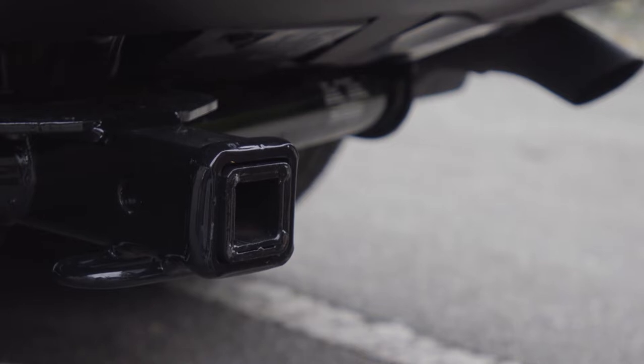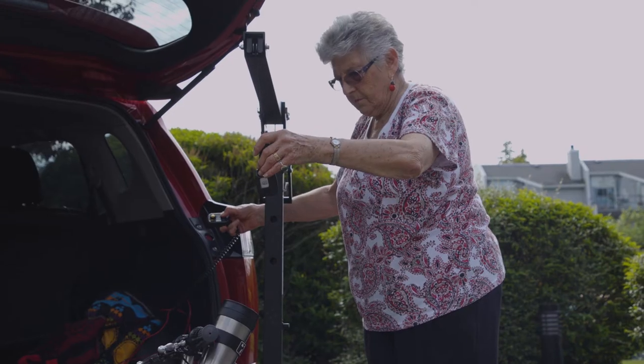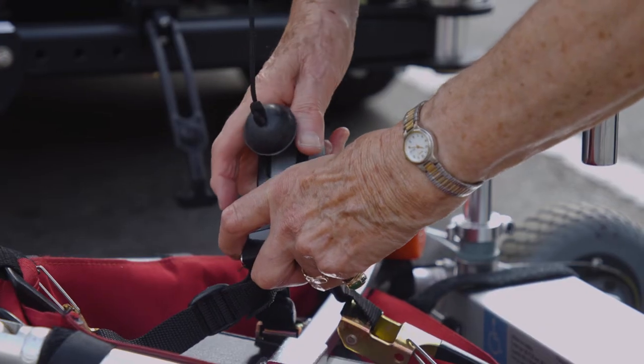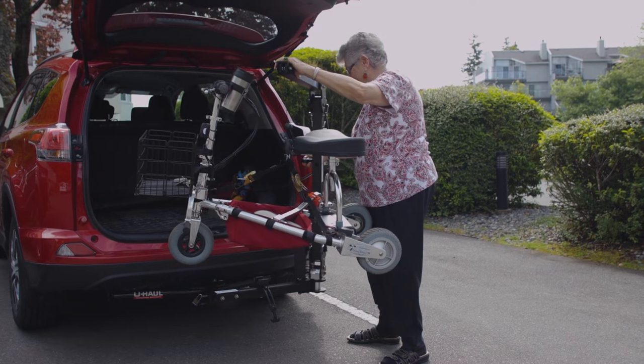The Hitch Lift is easy to install and attaches to the trailer hitch of most vehicles. To get her scooter into the vehicle, Wenda simply secures the lift cable to the device, pushes a button and gently guides it into place.